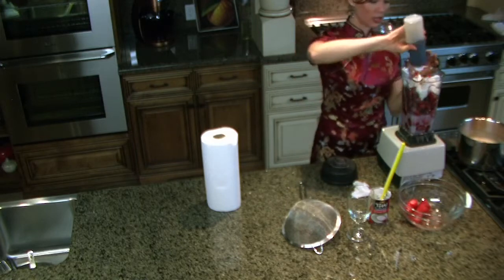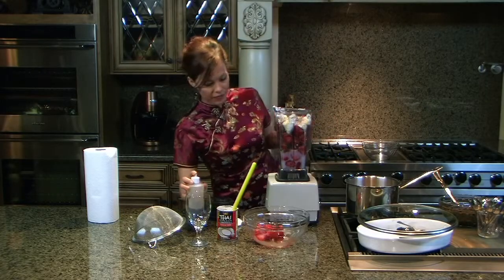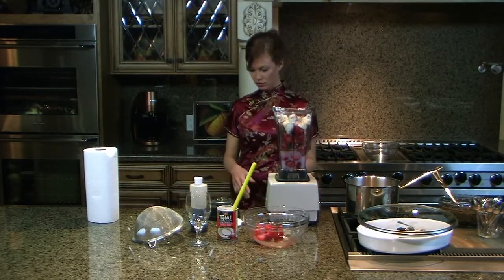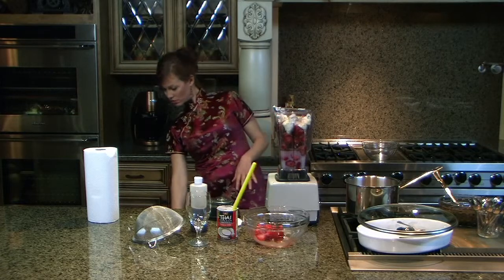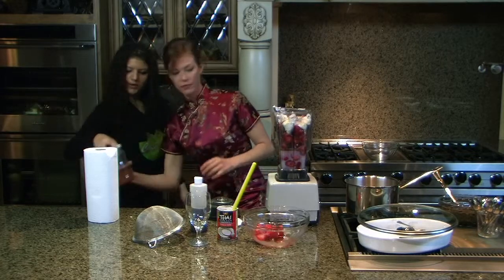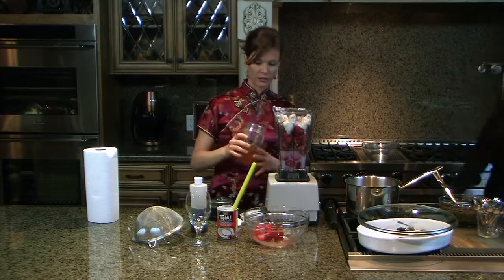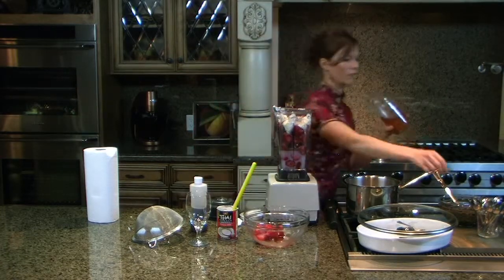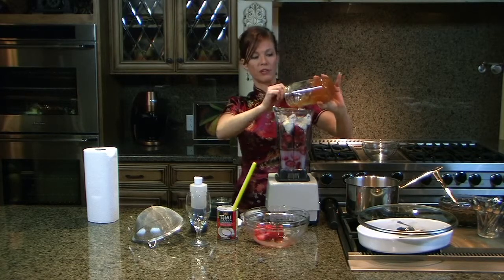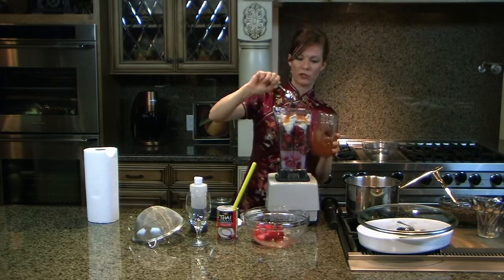So I've got coconut milk and a little bit of vanilla — add in however much you like the flavor of. And then a little bit of raw honey, since the strawberries are just a little bit tart. But depending on which fruit you use — like if you use sweet fruits like peaches or bananas — you don't have to put honey in. So a little bit of local raw honey and that's it.